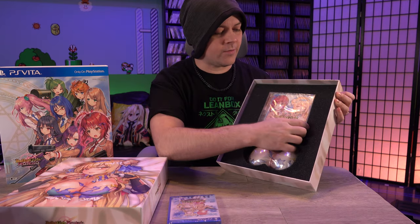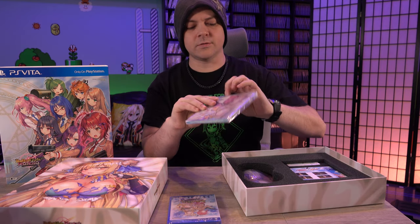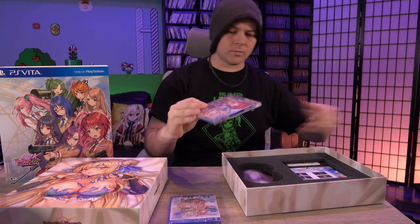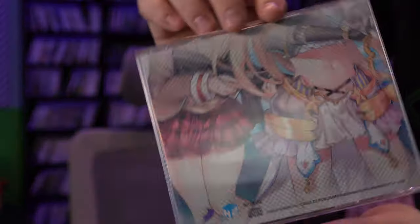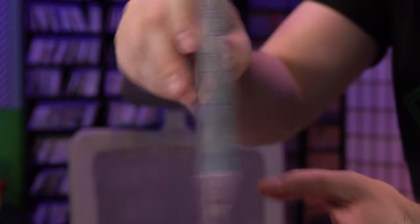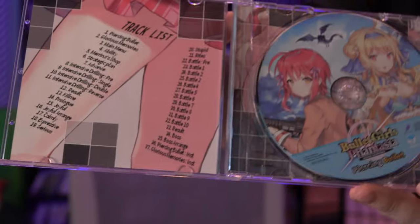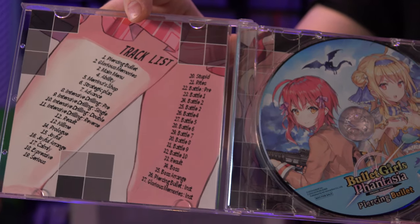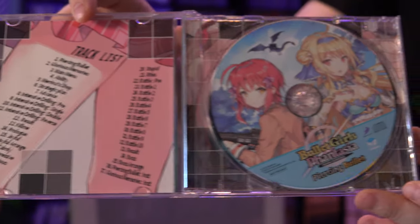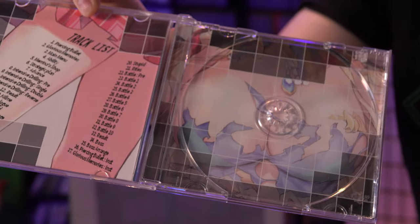Next we have the soundtrack. It looks like we have 37 tracks, and this is just a single page insert.